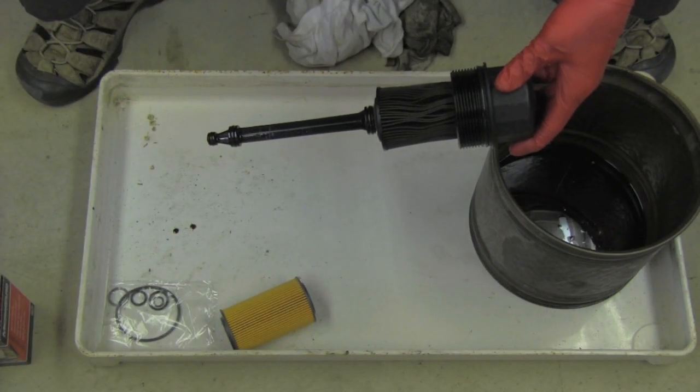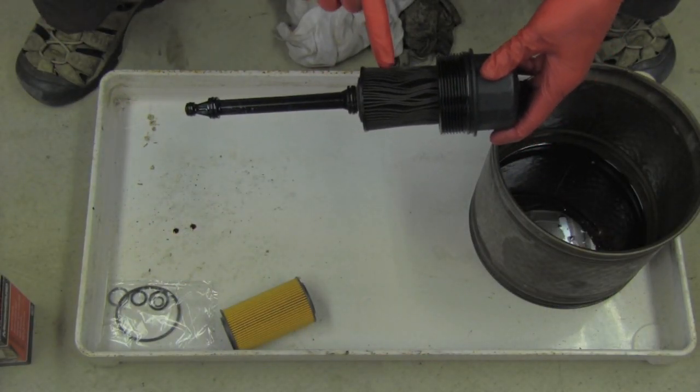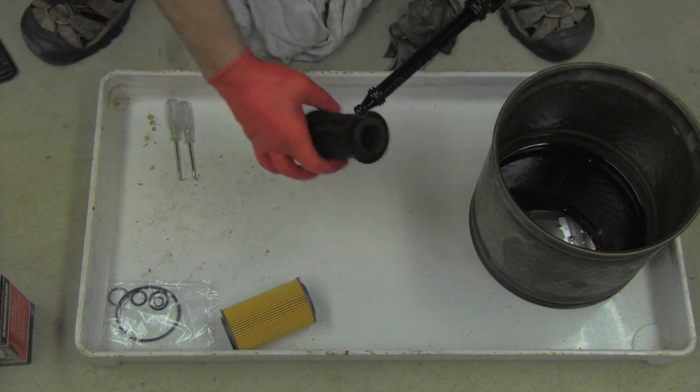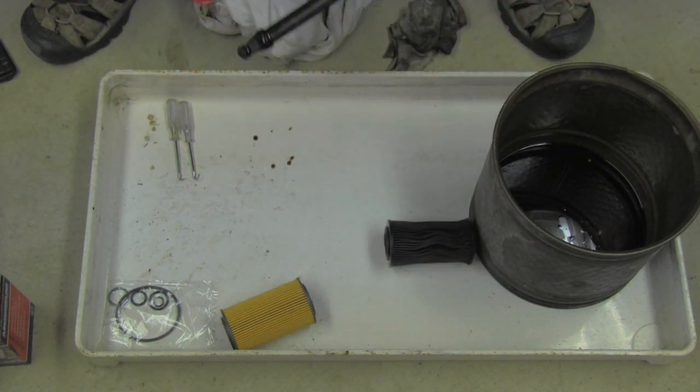Here you can see the part I removed, including the old filter. I will pull off the old filter, noticing the direction — it seems both sides are the same.